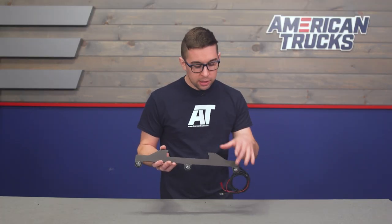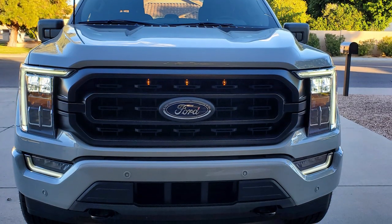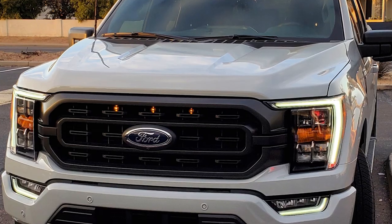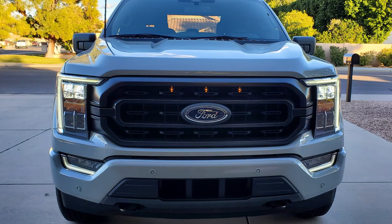You can wire them in with a switch should you so choose, but that's going to be at your own discretion. These bright LEDs are going to cast a good amount of light forward to help your truck be seen in adverse weather conditions or out on a dark trail. These are also weather sealed so water and dirt is no issue should you happen to encounter some obstacles or some bad weather.